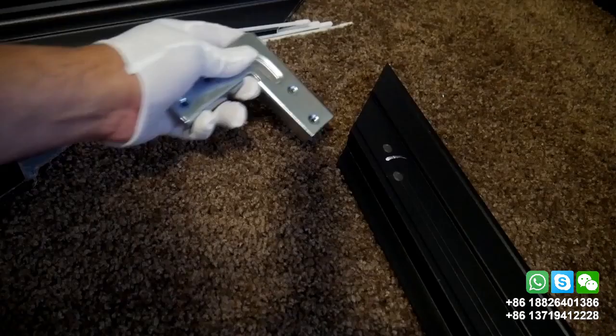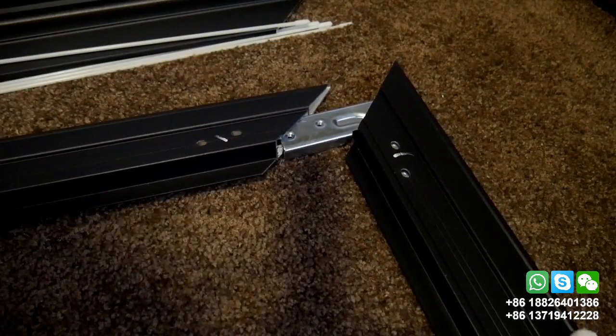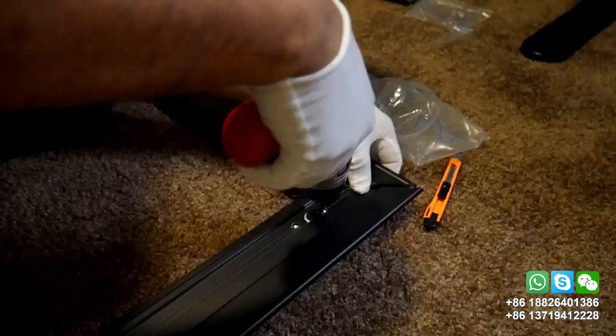Before the installation be sure to have enough space because this is a large screen. The installation is very easy. You start with the inner frame, setting the brackets and the screws provided.